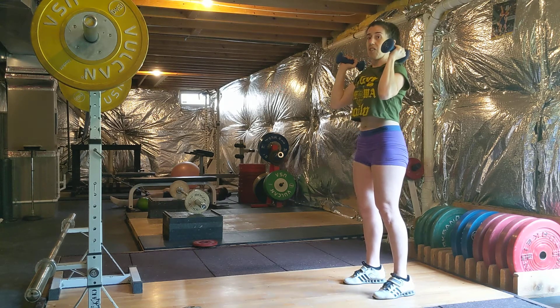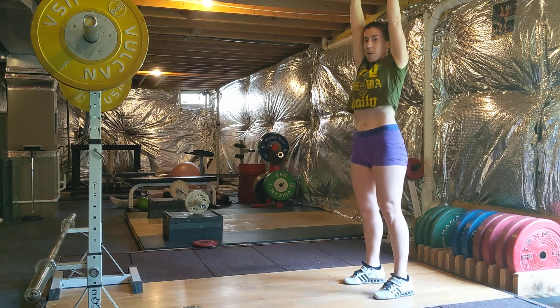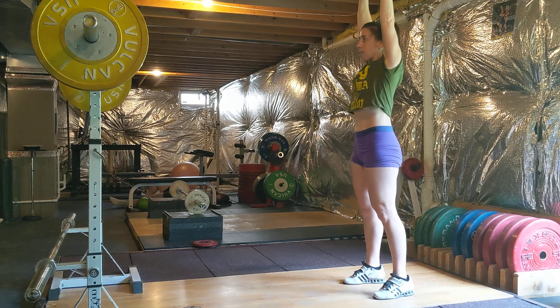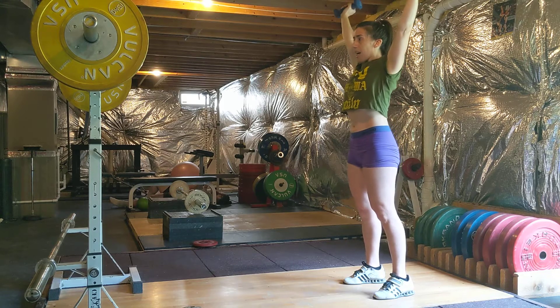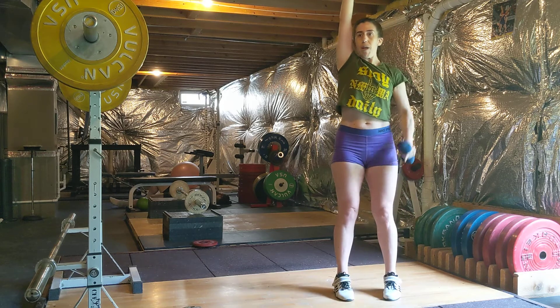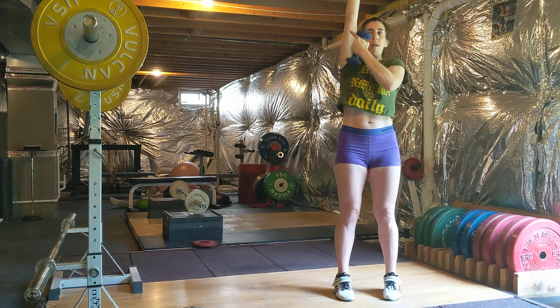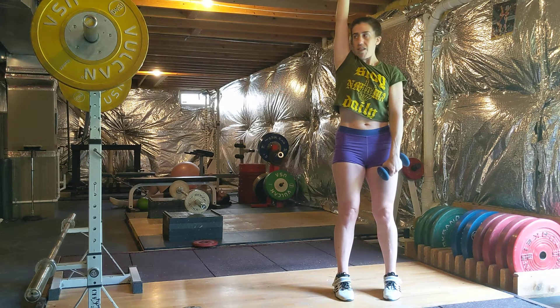I'm throwing them up and still locking out the same way — around my shoulders — and making sure I'm not coming out to the side. You always want to think bone on bone: wrist on elbow, on shoulder, on hip, on knee, on ankle.